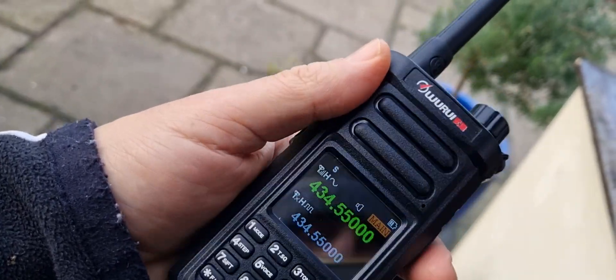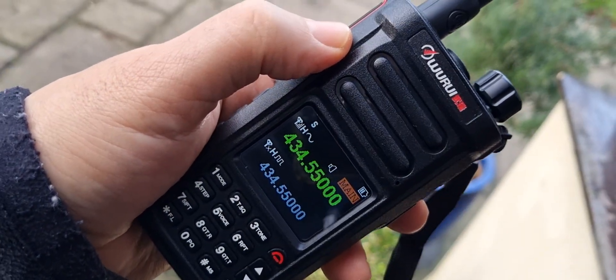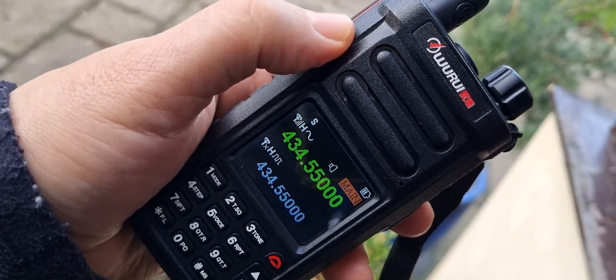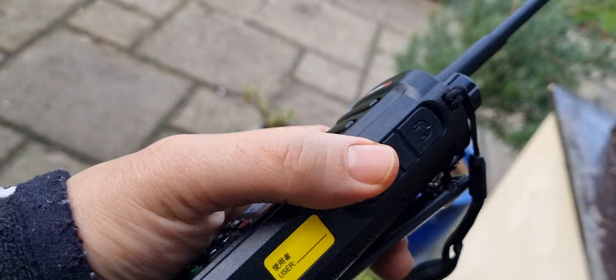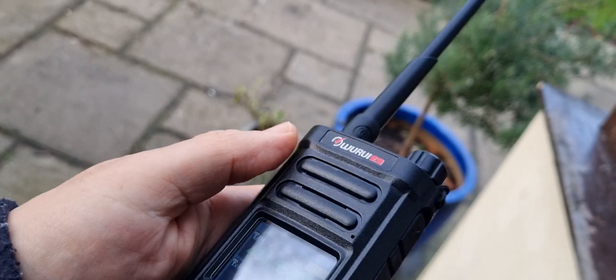This is a DMR radio, VHF/UHF, and the model name is the Rui D99. It has USB programming and a normal 3.5mm audio jack.